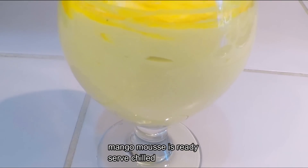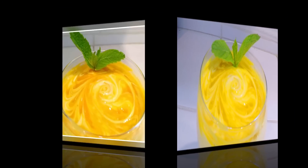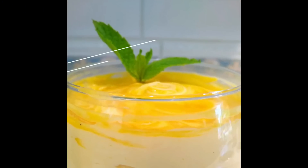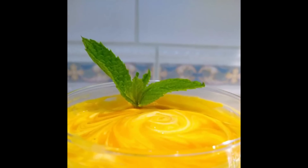Our chilled, yummy and melt-in-mouth mango mousse is ready, and it is really very easy to make. Do try this recipe and let me know how it turned out. If you like this recipe, please hit the like button and don't forget to subscribe to my channel. Thanks for watching.